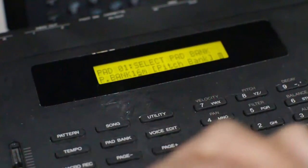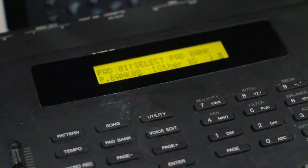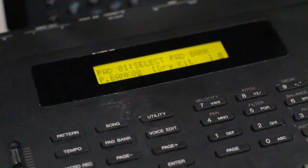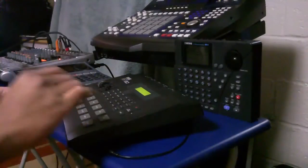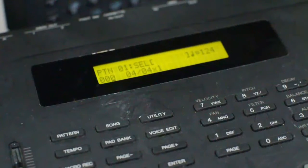Now as a regular drum machine, if I go back to pad bank and hit the increment or decrement button and go all the way back to zero — or one, dry kit — the regular drums of the eighties. So here we go: pattern. What you're seeing on there is pattern zero-zero-zero, and it's a four-beat-per-measure pattern and it's going to happen one time.